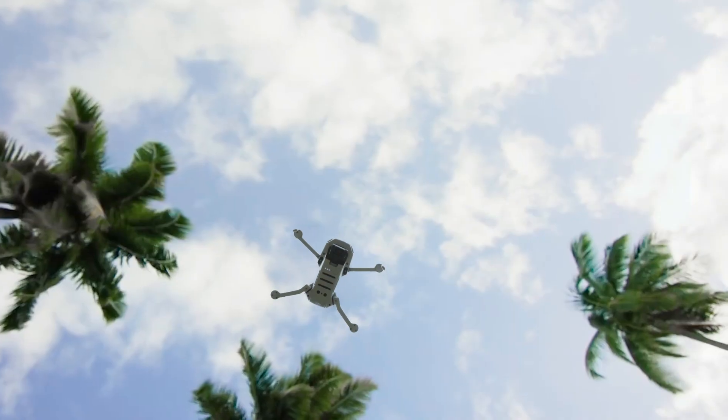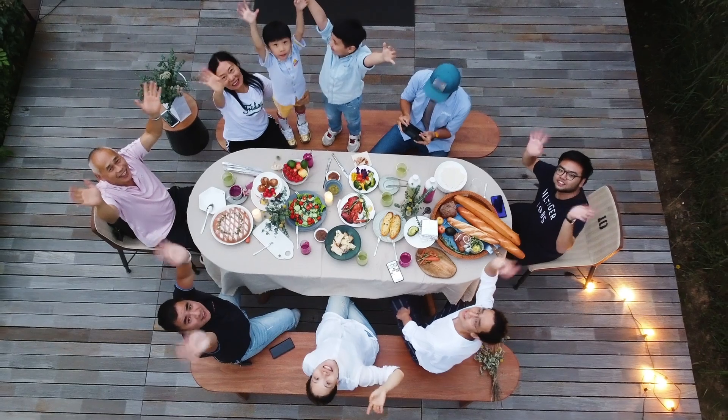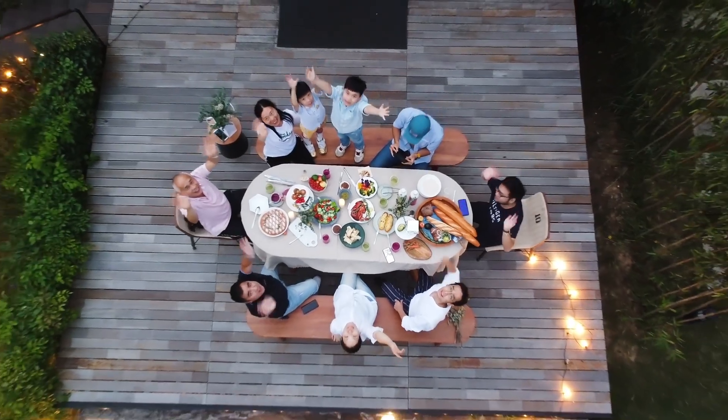Tap Start and Mavic Mini will ascend vertically with its camera pointing downward to record the subject automatically and create an increasingly broader view.